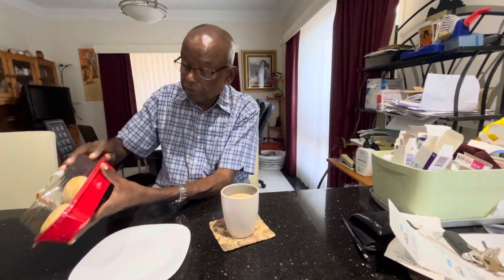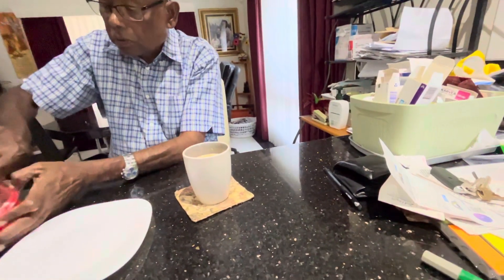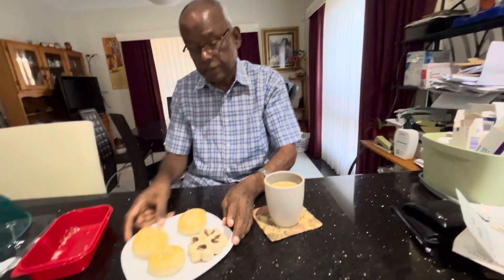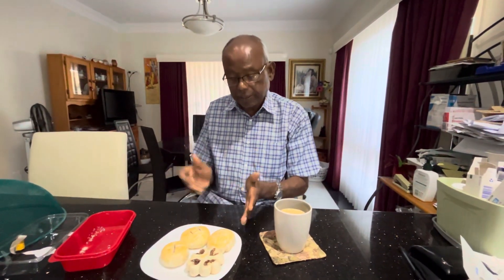So this one, that one and this one — all are different kinds and all different fillings. You can see that in the different types. I'm not sure what kind of filling they are. I can see this one is the sesame and something like that. I need to break it and see what the other one is.